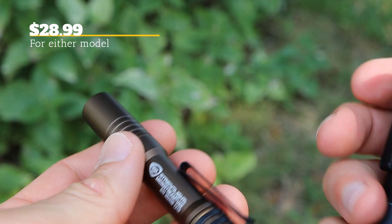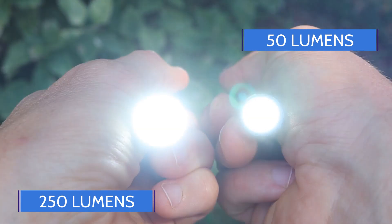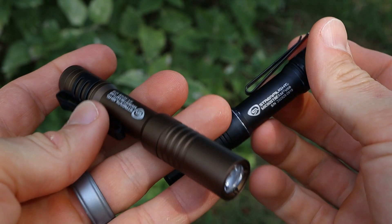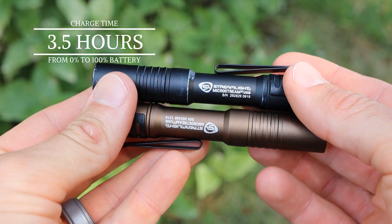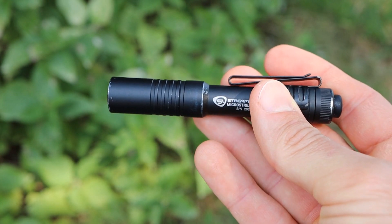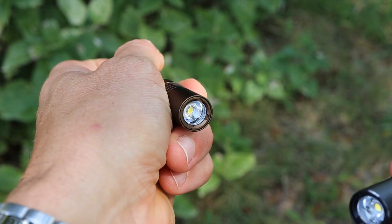Both models have a high and low mode. The high mode is rated at 250 lumens and the low is rated at 50 lumens. Battery life is pretty solid — on high mode you're going to get about 1.5 hours of burn time on a full charge, and on low you're going to get about three and a half to four hours. The mode of operation is slightly different between the two: the black version goes low first followed by high, and the burnt bronze model is the reverse — high first, low second.